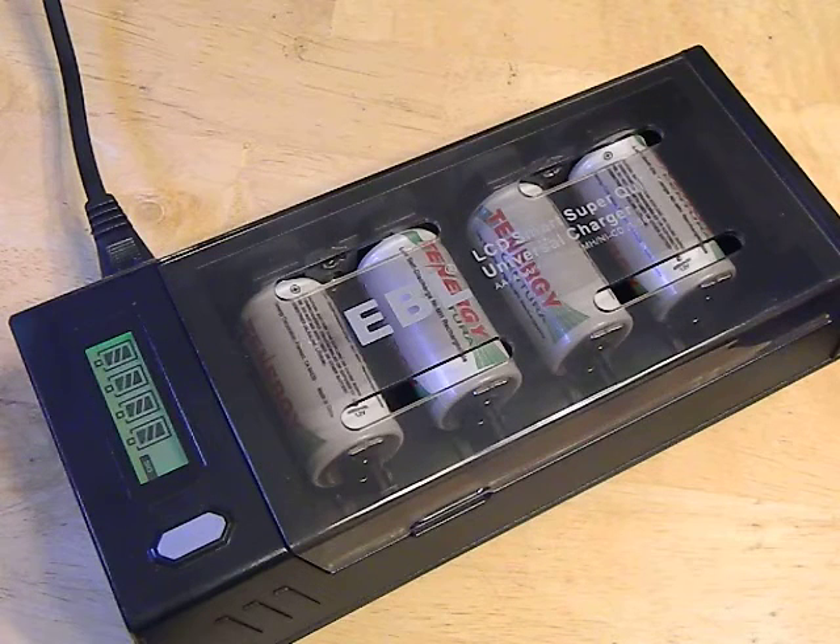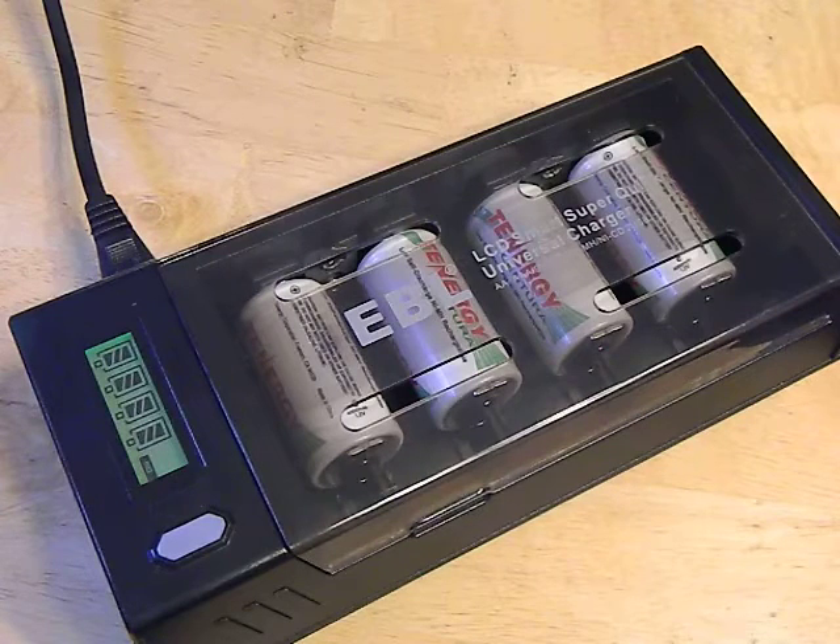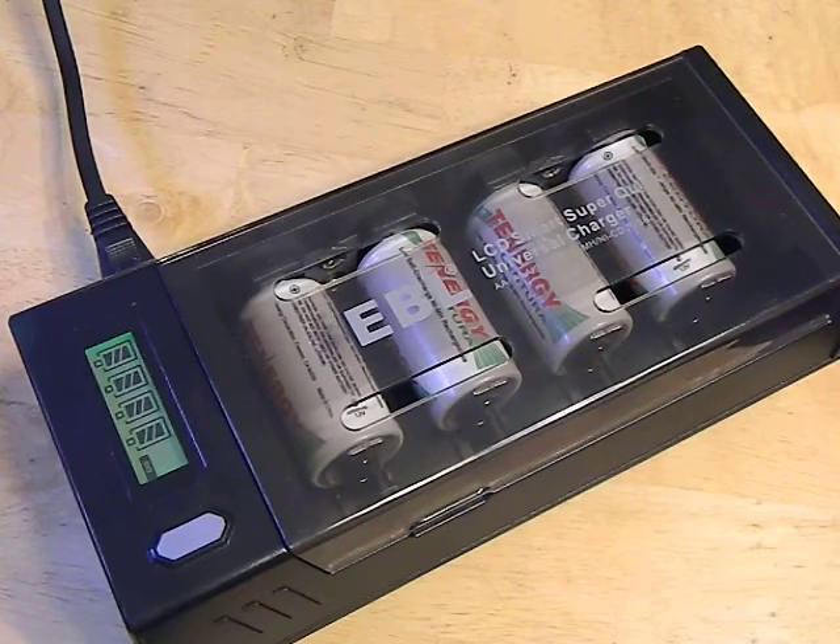A lot of cheap chargers on the market don't charge based on when the battery's full. They just literally set a timer, assuming the battery's empty, and charge for say 4 hours then shut off — which is really bad because if you put a battery on there that's half empty, you're going to have issues. This charger doesn't do that. When it reaches full capacity, it turns on a trickle charge and just keeps it topped off. That's really important for keeping your batteries healthy long term, and a big killer is the heat generated from overcharging. With a charger like this, you're not going to have that problem.